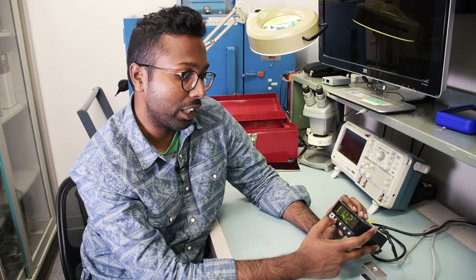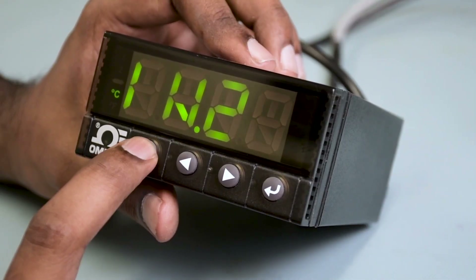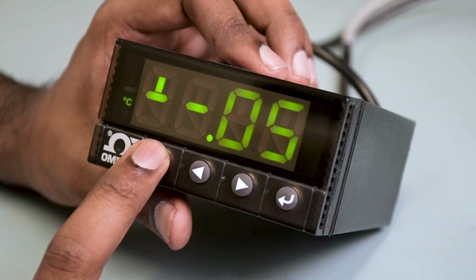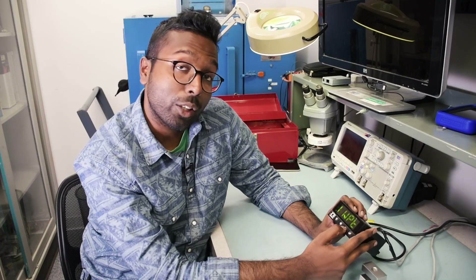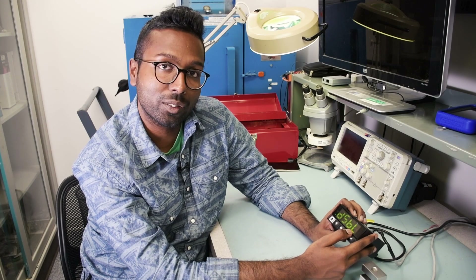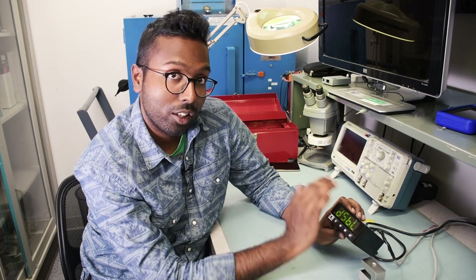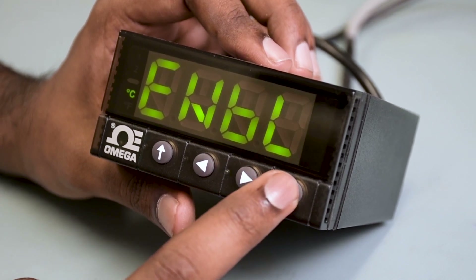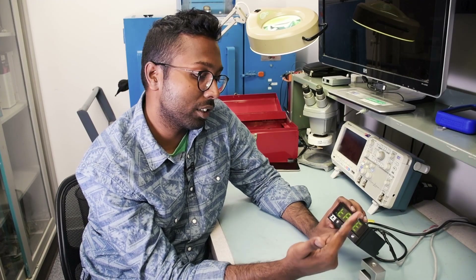Now let's enable the tare and check the excitation voltage. Hit the up arrow button once and you'll see MANL again. Keep hitting up arrow through the menu items — plus/minus 0.05, PROC, INPT — then hit the right arrow button once and you'll see TARE. Hit the enter button once and you'll see DSBL, which stands for disable. You want tare enabled, so hit the right arrow button once and you'll see ENBL. Hit the enter button once — tare is enabled and it goes back to TARE.